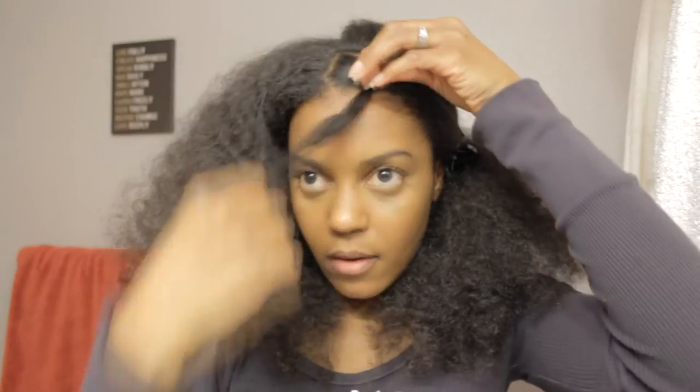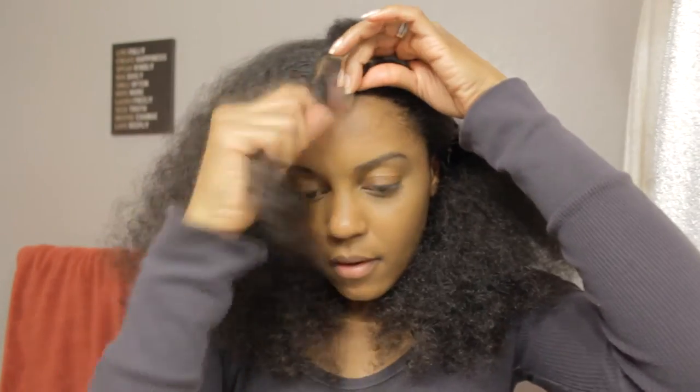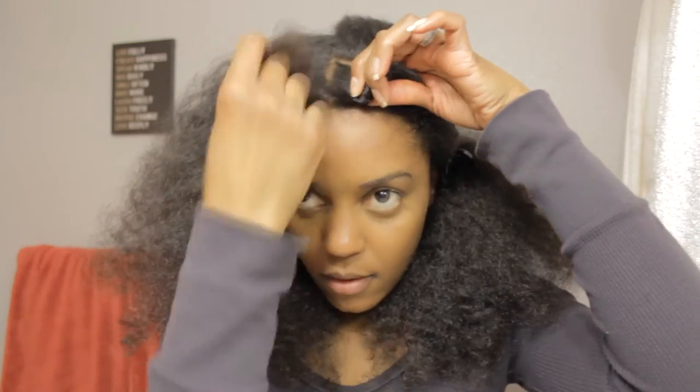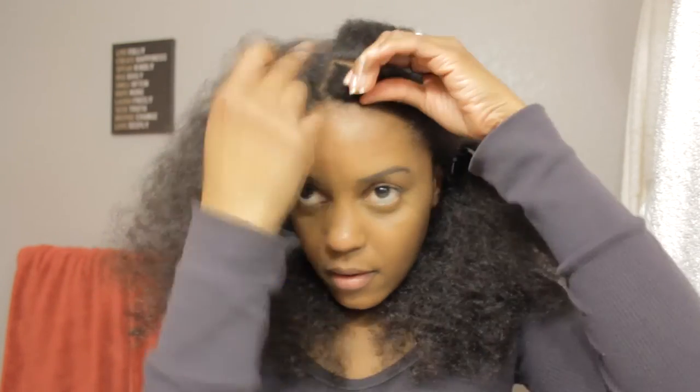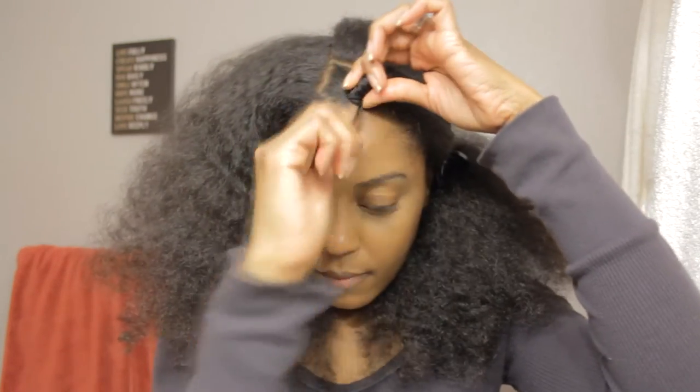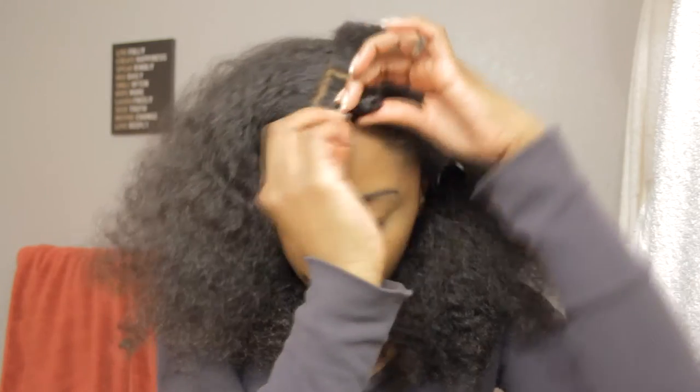And you don't want the top to be too tight because by the time you get to the end of the Bantu knot, it'll be really, really snug. So you want to start pretty loose. You're going to continue to twist the hair around and underneath the previous knot, and then they'll stack up on top of each other. At the very end, you'll tuck the ends inside. If your hair is not tucking very well, you can use a bobby pin. But I have one down.